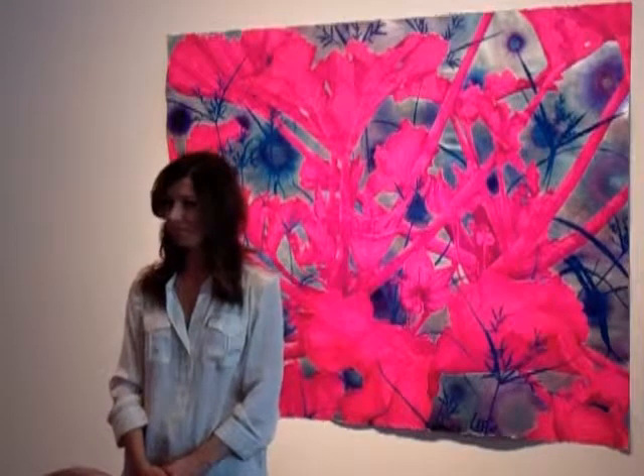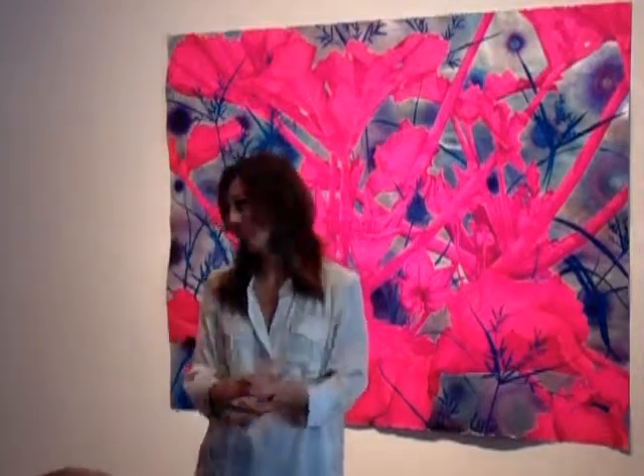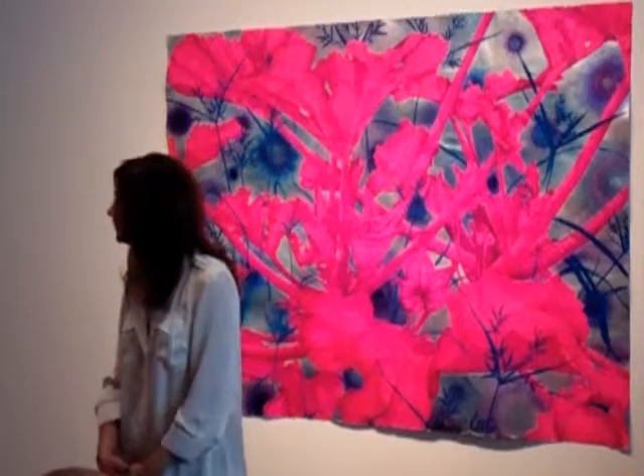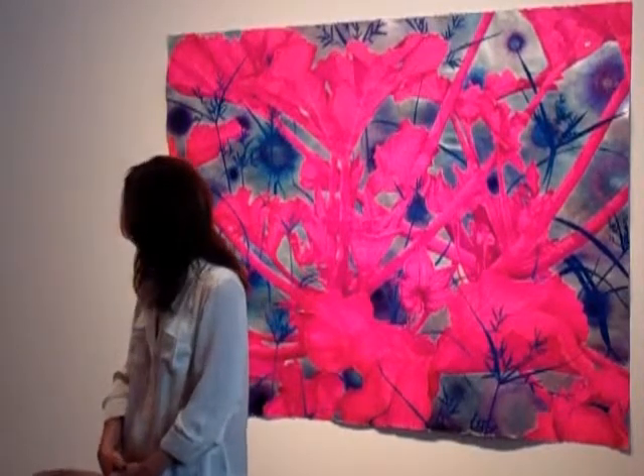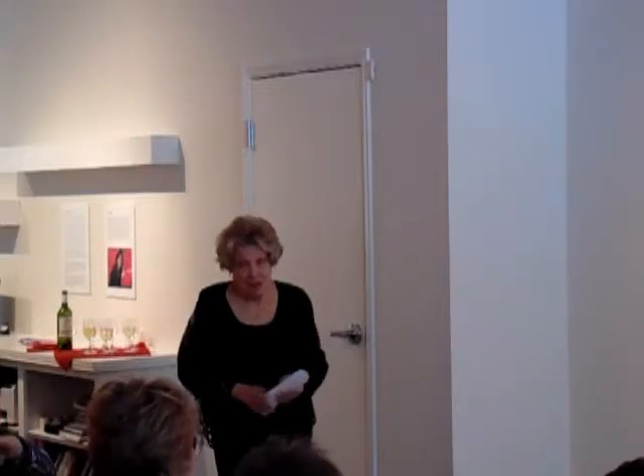Any other questions? Thank you everyone for coming — I appreciate it. You can see how generous she is. I hope you stay for a glass of wine and some chocolate mousse and have a conversation with Sarah. She's a fascinating artist, and we feel privileged to have her share. Thank you all for coming.